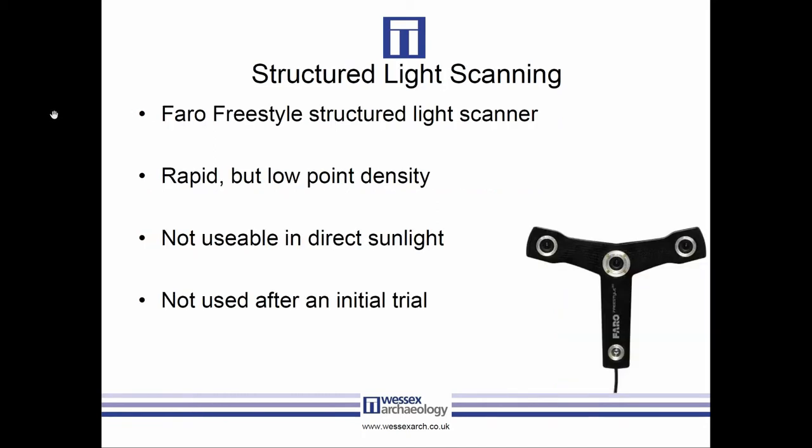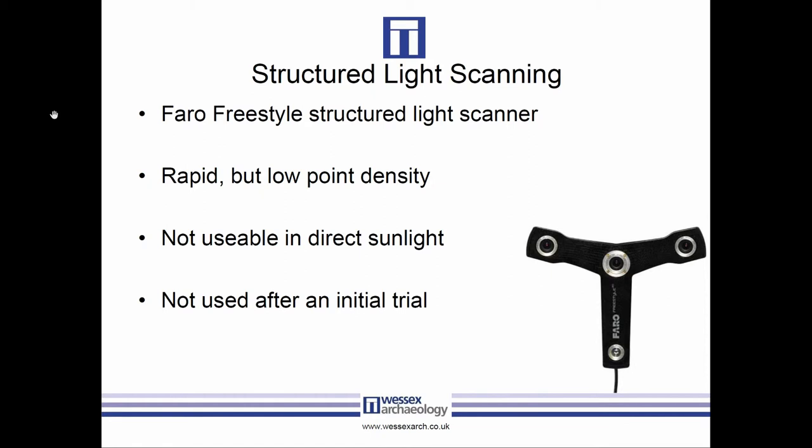We also tried structured light scanning using the Faro Freestyle. Although it's a relatively quick technique, the point density we were getting wasn't particularly high. We could have achieved higher density with multiple sweeps, but that would have taken longer than the terrestrial laser scan. Additionally, many structured light scanners don't work well in direct sunlight, introducing problems with shade, high winds, and extra man-hours. So after that first test burial we scrapped it.